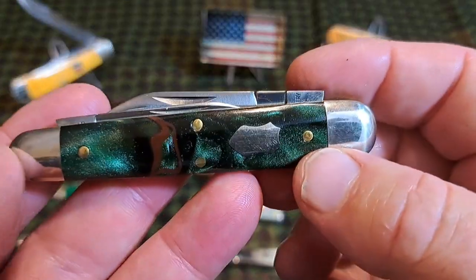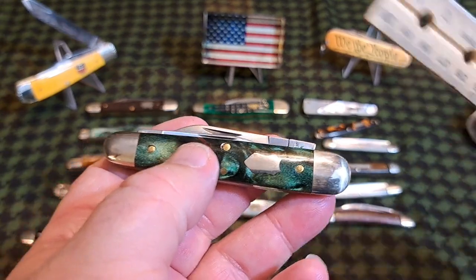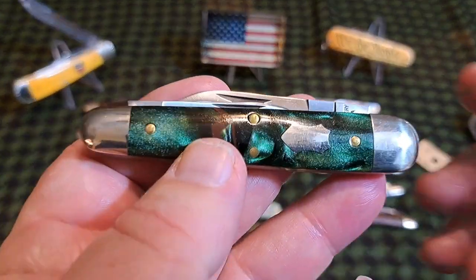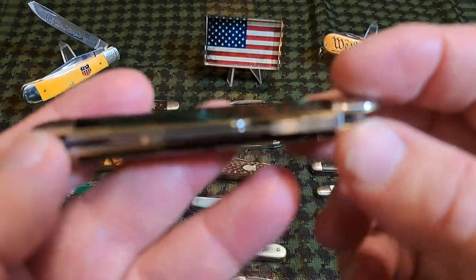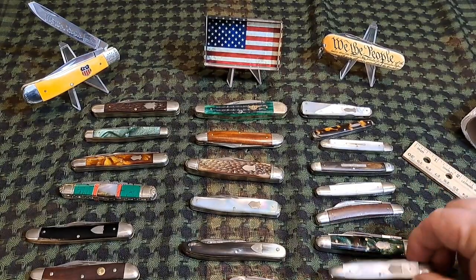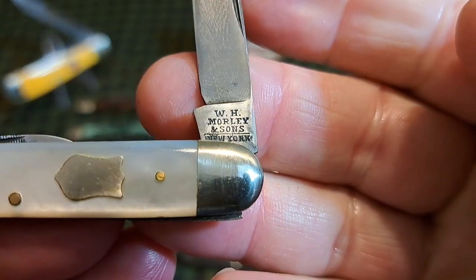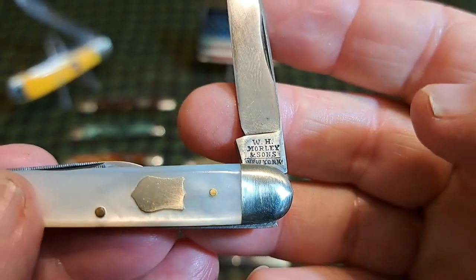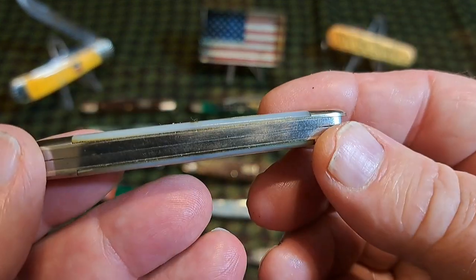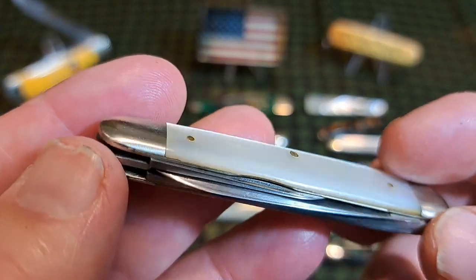This is a sleeve board pattern from GEC — I think it's around three and a half inches, maybe three and five-eighths. Yeah, three and a half. Beautiful little sleeve board whittler. Here's another sleeve board — the WH Morley and Sons. Really nice knife, a well-made German knife, one of the best German knives I've ever seen.